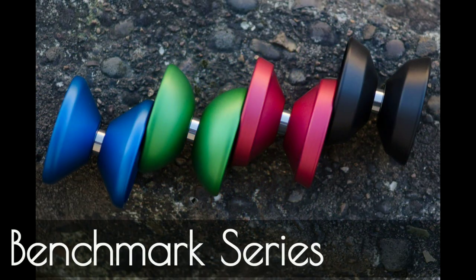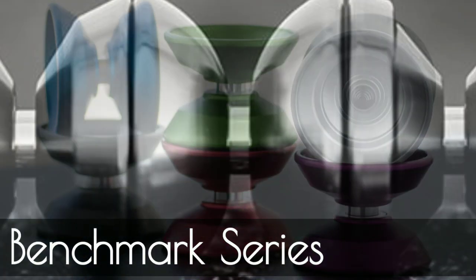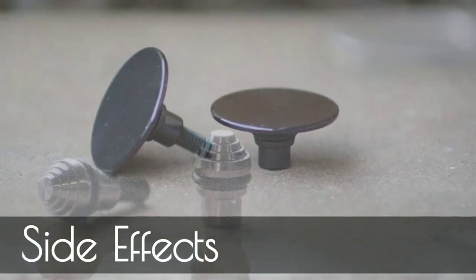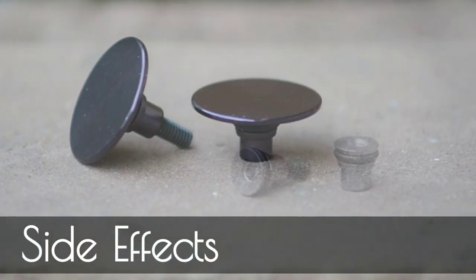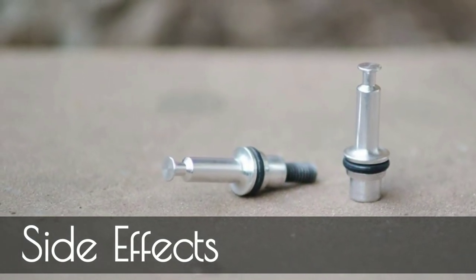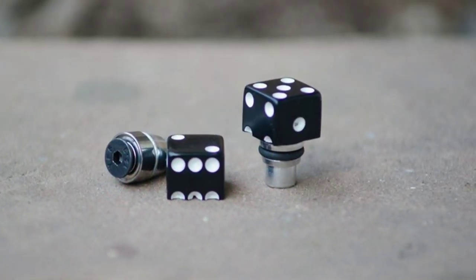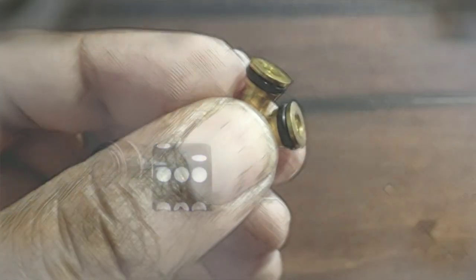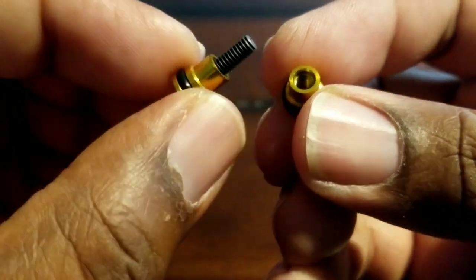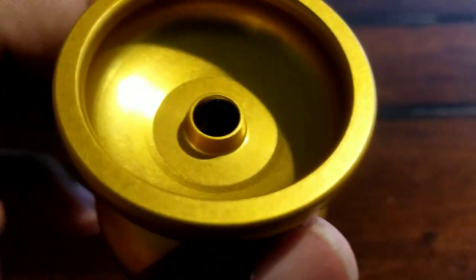I mentioned innovation, and the Benchmark series brings that to bear with similar spec yo-yos but different shapes. And also a removable hub system called Side Effects, where you can personalize and play with the weight distribution of your yo-yo. The MMC arrived to me with ultralights, but I wanted to switch it up and opted for the spikes — glad they had some left at the One Drop website.